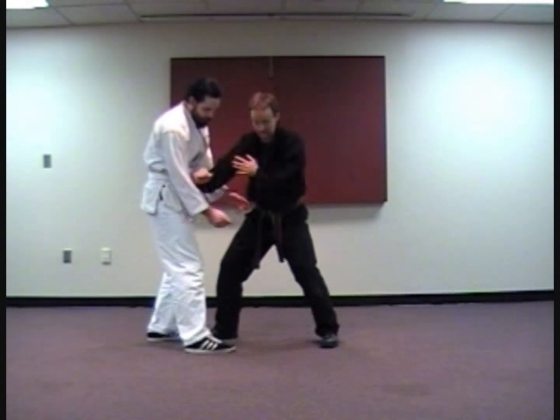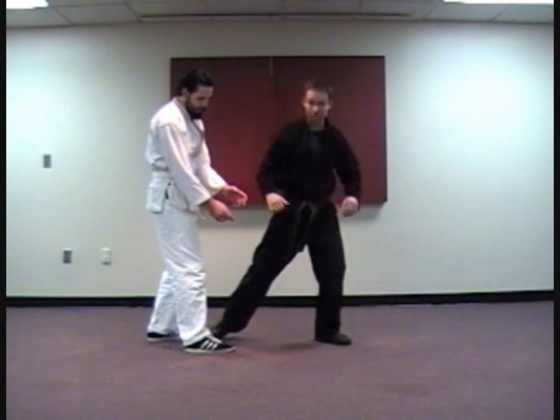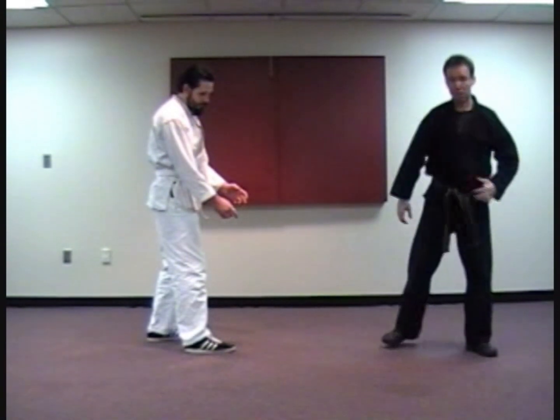I want you to practice it, because your whole objective is to get these arms off of you. Whether you chop or elbow or do something fancy, at this point you can get away — or at least deal with other people if you have to.